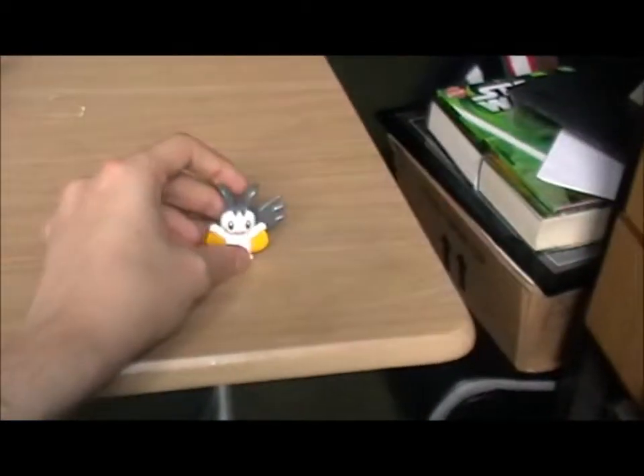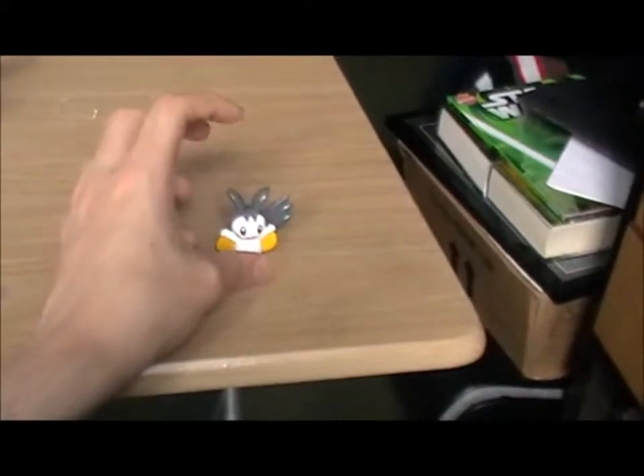One thing with Emolga — it's hard to make it stand up. But there we go.